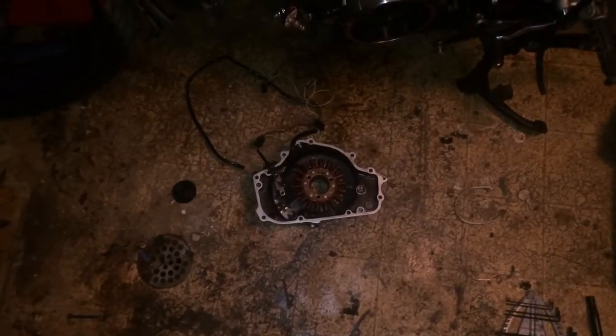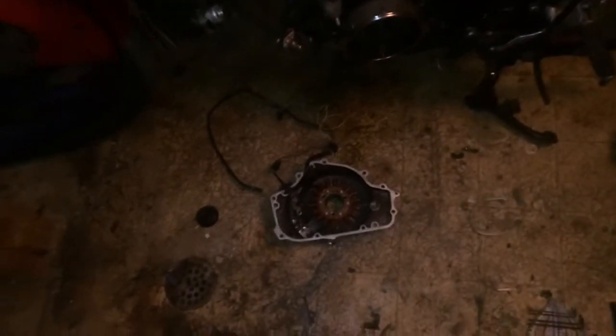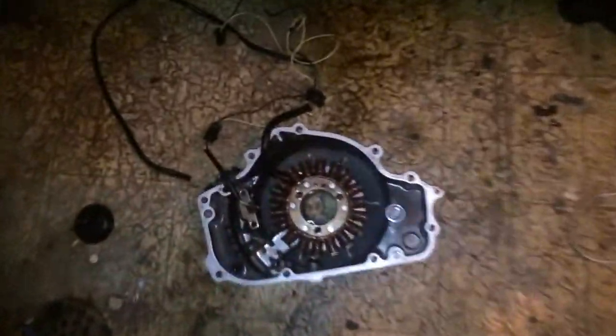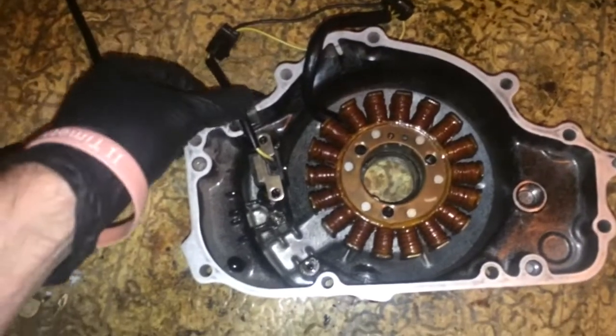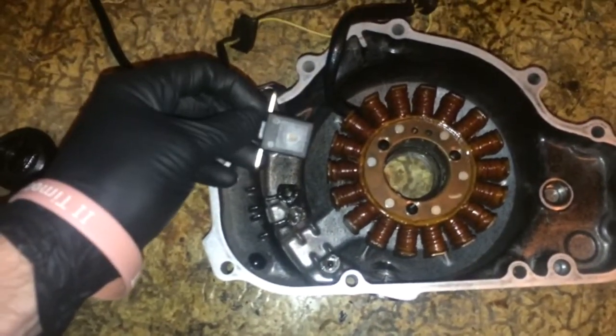Back at the '97 Kawasaki Ninja project — still no spark. So I tested my stator and the magneto, and here's what I found. This sits in there like this; this is your pickup coil.